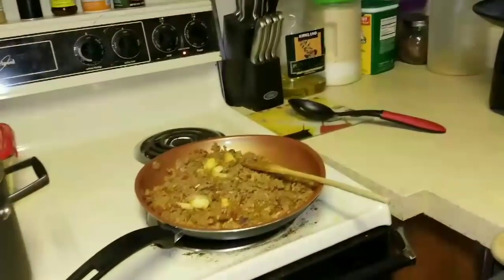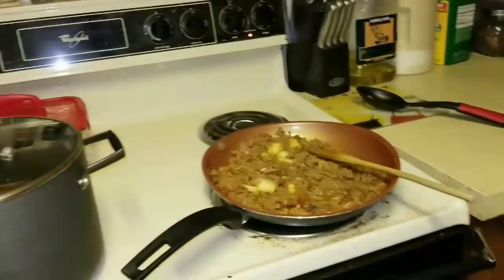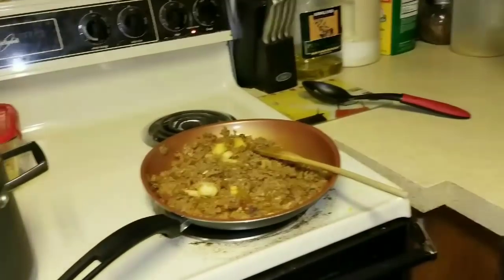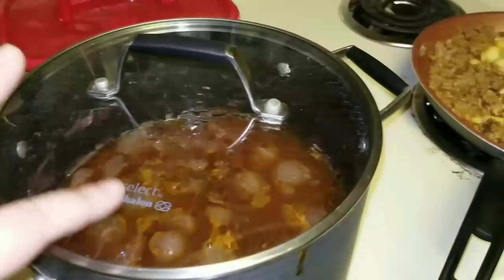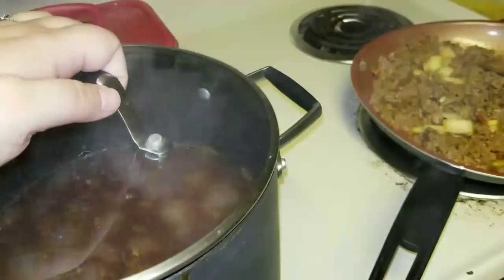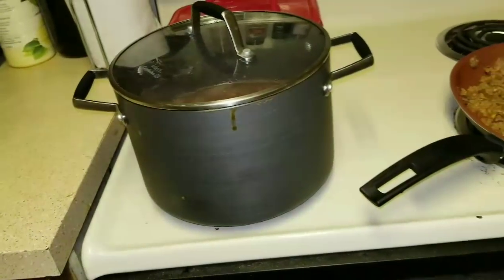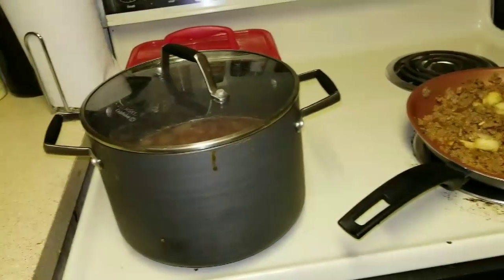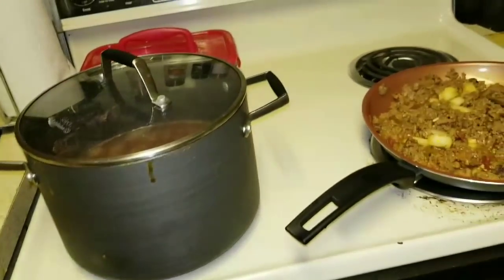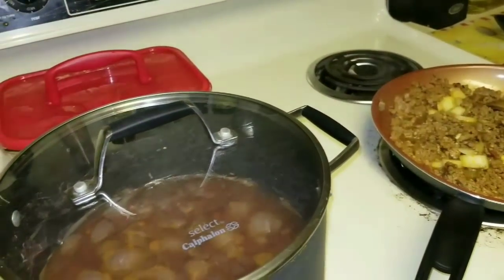I was asked on a prior video about how I use something. I'm going to tell you everything. Besides the beans I'm making — there's garlic, onion, and red beans — I'm going to put them in a blender. My mother-in-law taught me this little trick.